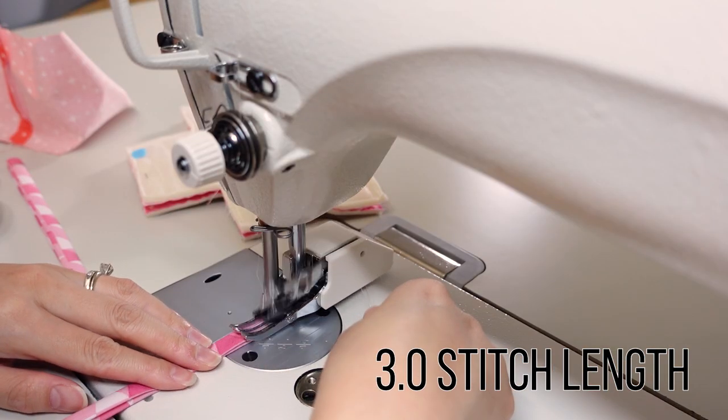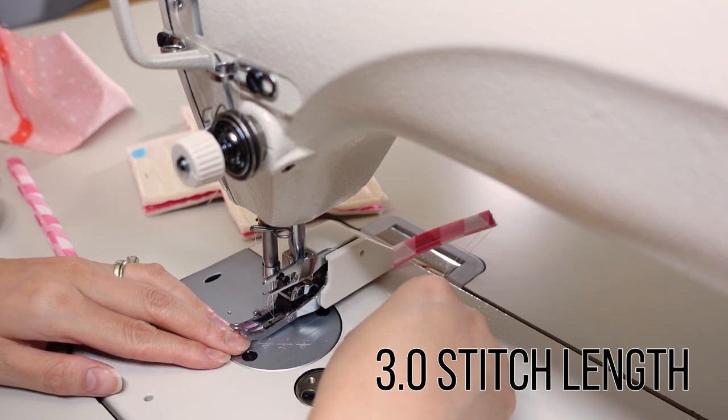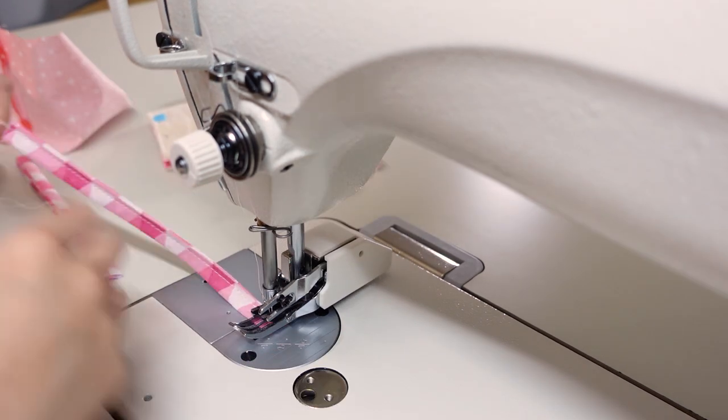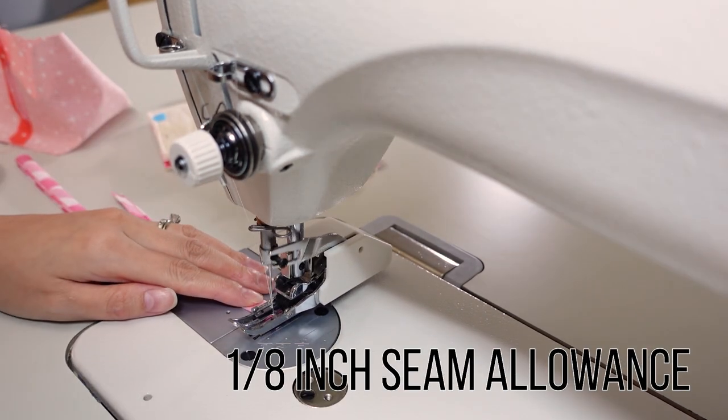Edge-stitch both long sides with about an eighth of an inch seam allowance. If you're having trouble holding onto the pieces as they run through the feed dogs, use something like an awl to hold the fabric closer to the needle.